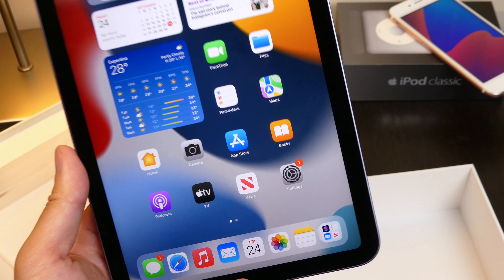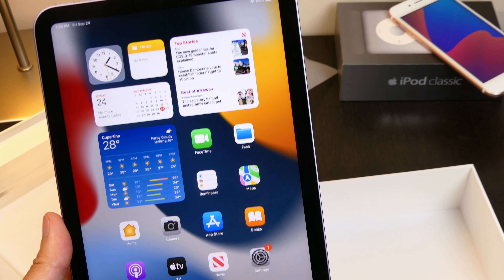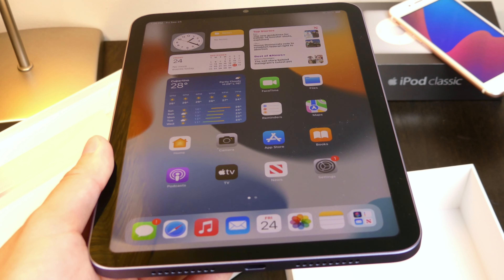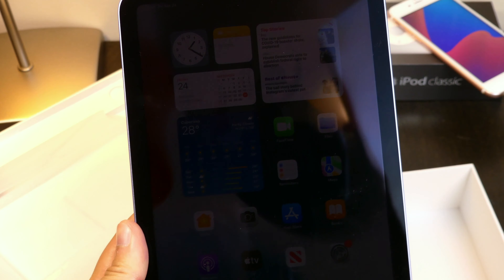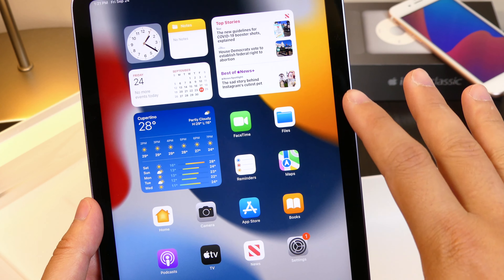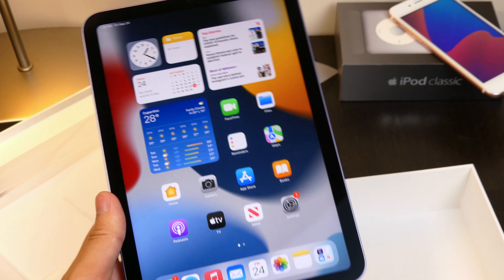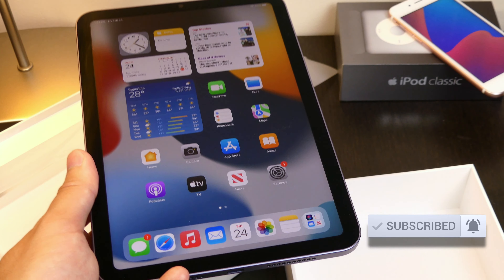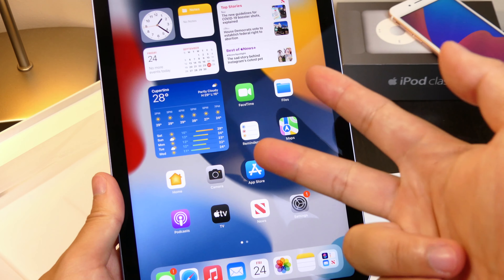It looks beautiful with the edge-to-edge display and the overall design is fantastic. I personally think this is the best iPad there is, but let me know in the comments below which one you'll be picking up — the iPad mini 6th gen, the Pro, or the Air. I'll be doing the rest of the setup off camera. There's definitely a lot more content coming for this device, so please hit that subscribe button, the bell notification, and the like button as well. This is John — peace out.